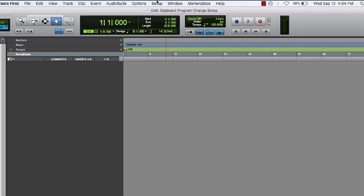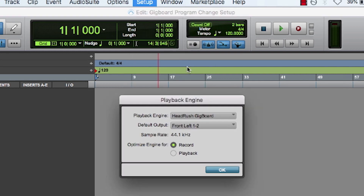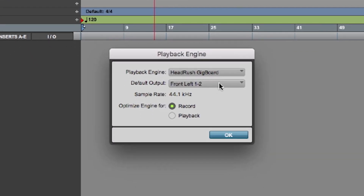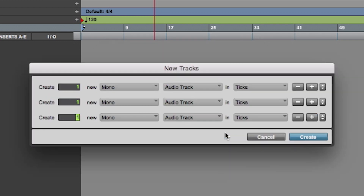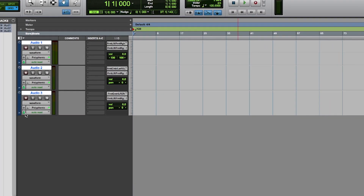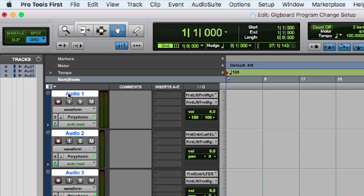On Pro Tools First, the first thing you're going to want to do is go to the setup menu and engage playback engine. Make sure you're set up for Headrush Gig Board and front left one and two. Now let's set up some tracks. I'm going to make the first track a stereo track and the other two are going to be mono. Track one is going to represent that direct output from the Gig Board while track two is going to be a dry signal used later for reamping. Let's engage both of those and arm them ready to record.